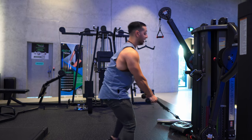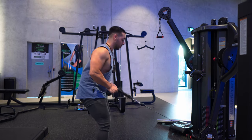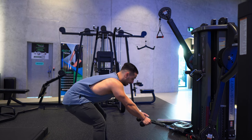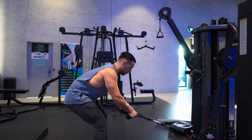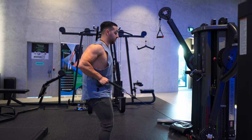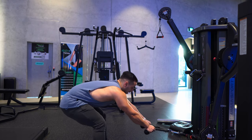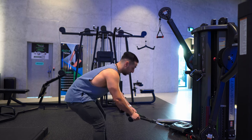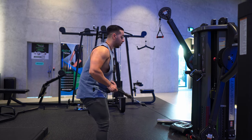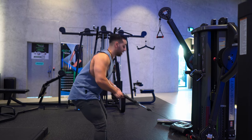First starting on a hip thrust plus a cable row. On the bottom you're hinging your hips all the way down and you're thrusting up and squeezing on the peak. Down two three, thrusting up, squeezing on the peak. When you're coming up you're rowing all the way and pulling back as far as possible, squeezing as hard as you can on the peak.